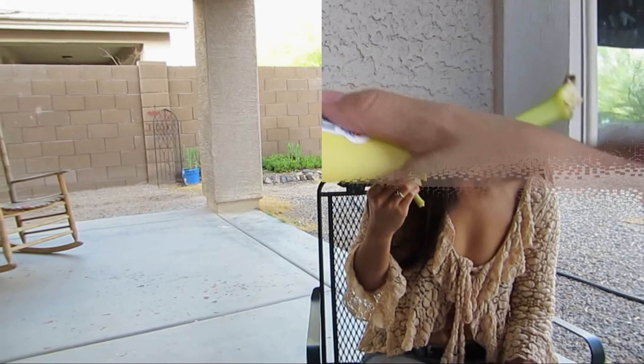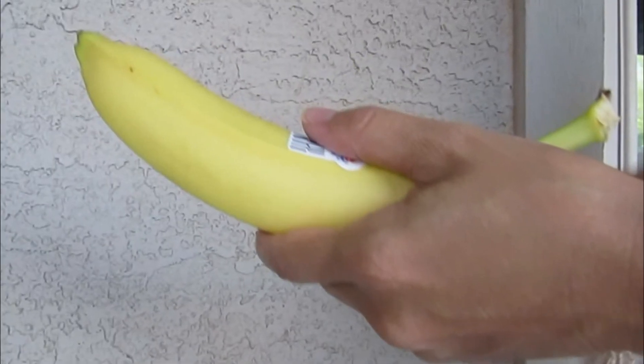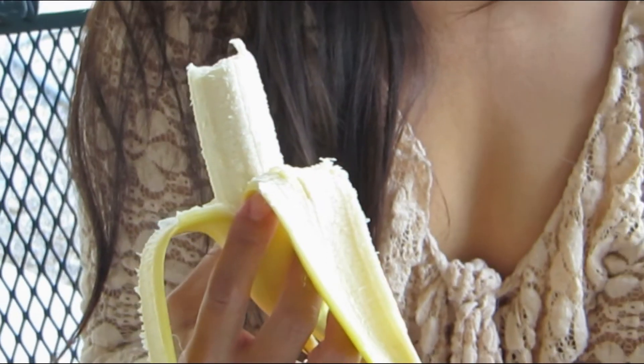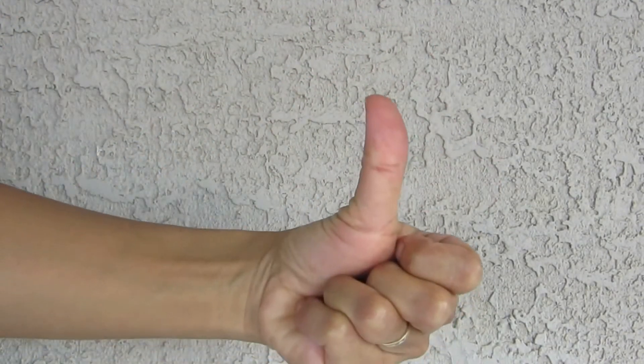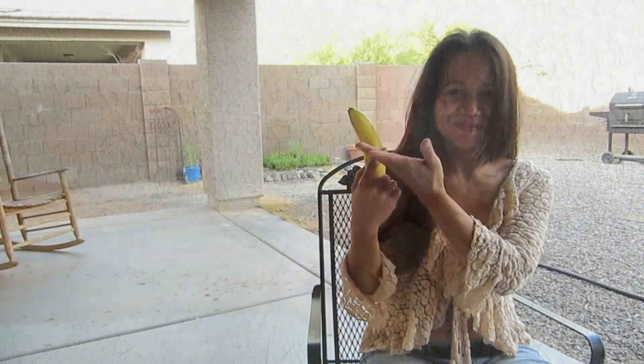How to Enjoy a Banana. You will need a banana, something pleasant to look at, and a hand. Let's get started.